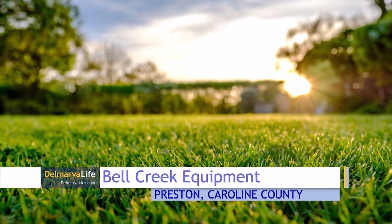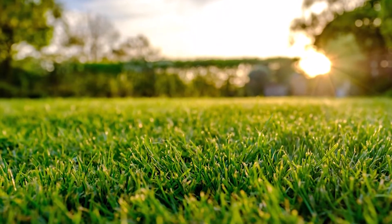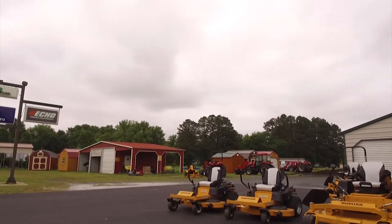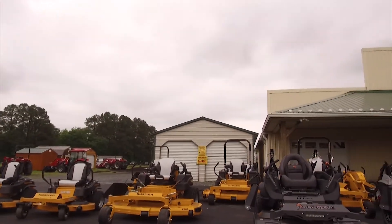Keeping your lawn in tip-top shape this summer doesn't have to be challenging, as long as you have an expert on hand — and that's where the folks at Bell Creek Equipment come in. Bell Creek has been here for 15 years. We're a family business with myself and two brothers involved, and we are a family serving families. Bell Creek owner Kevin Lyon says he's been in the business for 30 years.